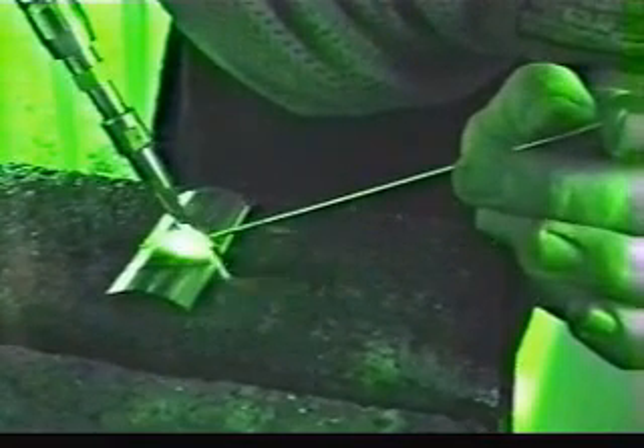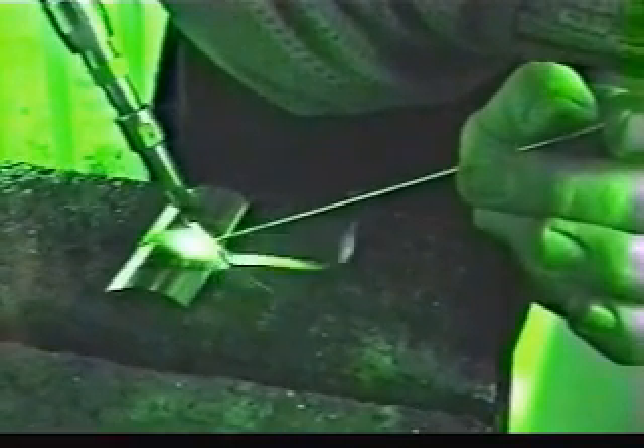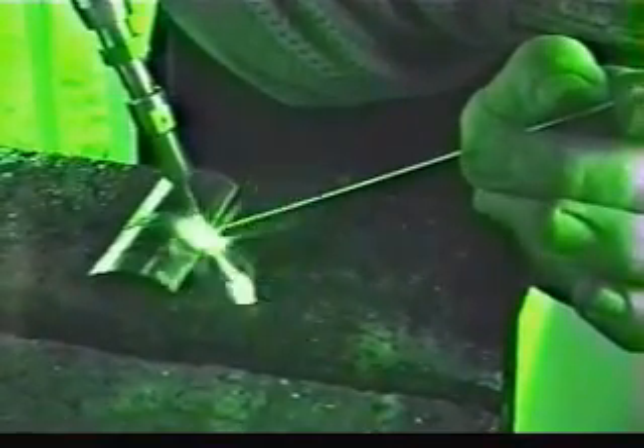Just watch the puddle and flow it right out very nicely. Just walk right up the rod, wash it right back into that puddle.